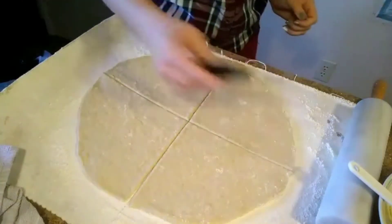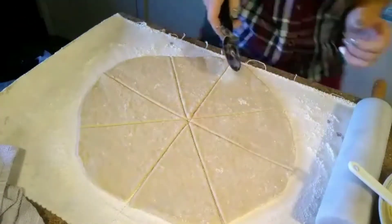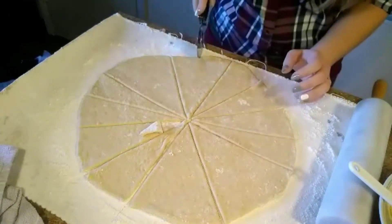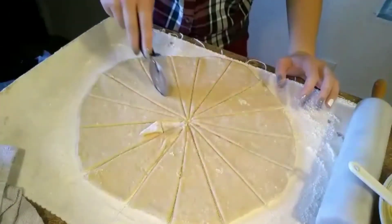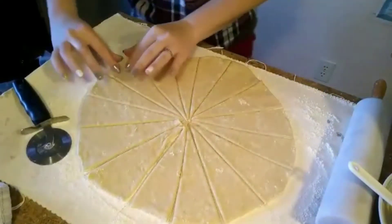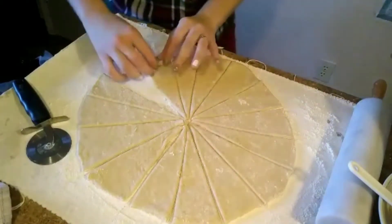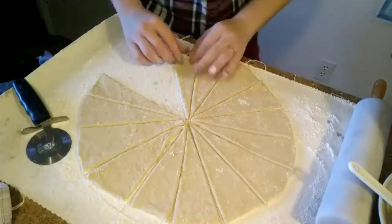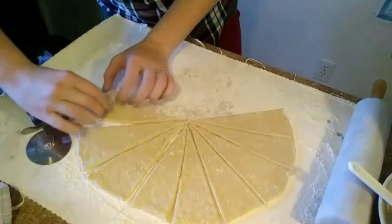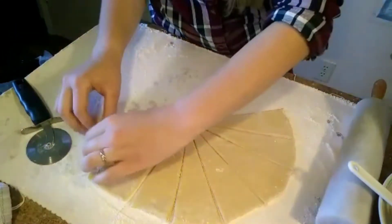When it's rolled out about a fourth of an inch thick, take a pizza cutter and cut it into 16 triangles. These are not large croissants, but they are super delicious. Next, grease the baking sheet and start rolling your croissants from the large end in. Make sure they are spaced nicely on the baking sheet so they are not touching each other and have plenty of space to rise while baking.